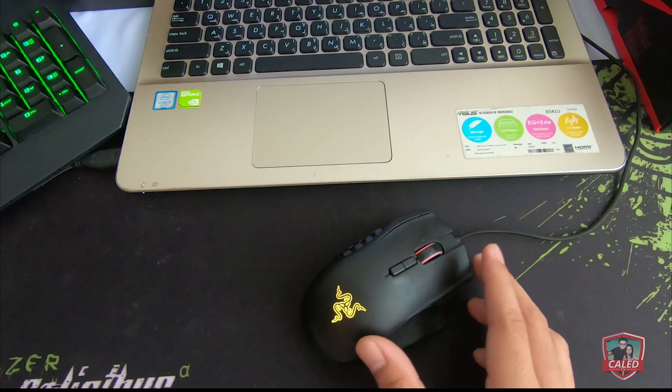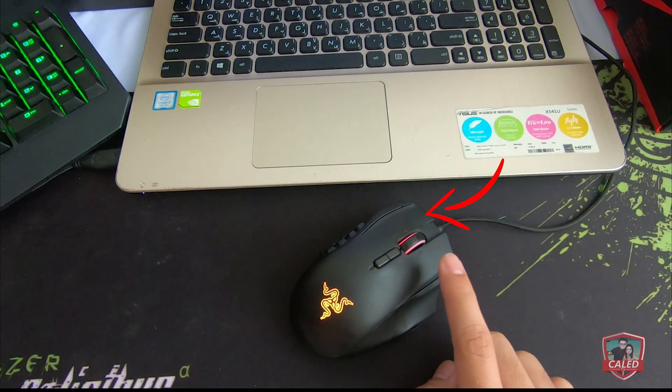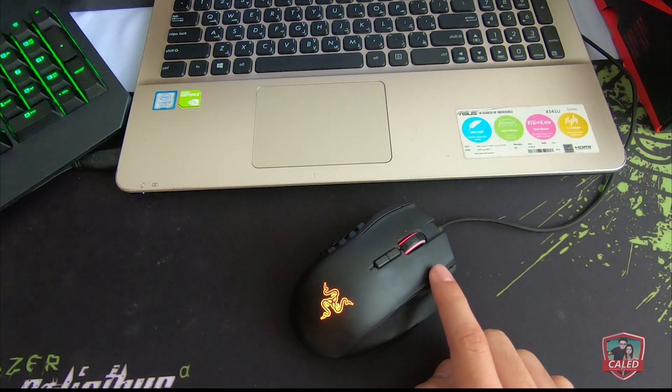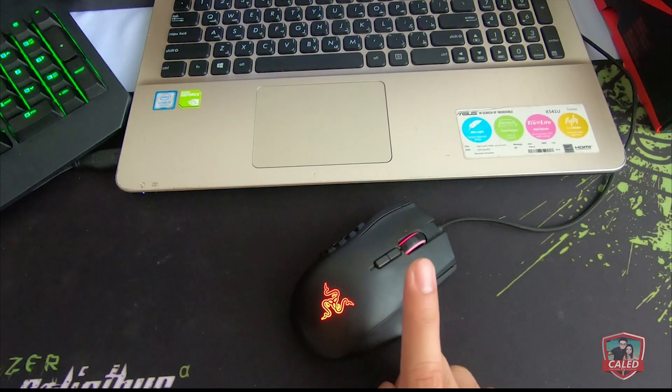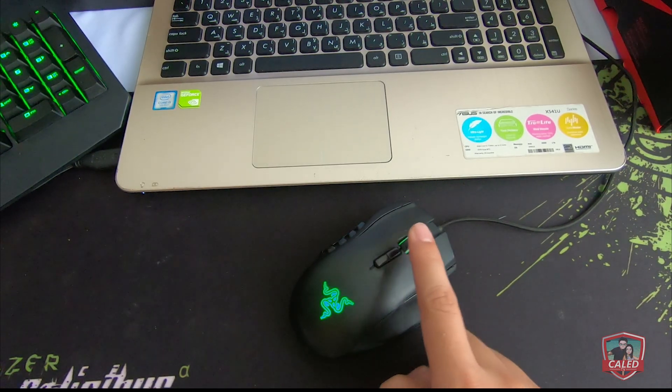So the Razer Naga Chroma that we have right now has the following issues: the left click is not working, the DPI buttons are not working, and the scroll wheel is not working.